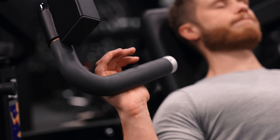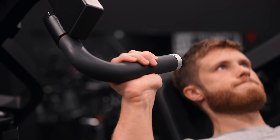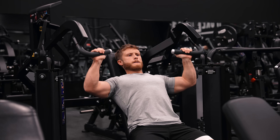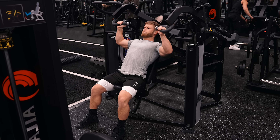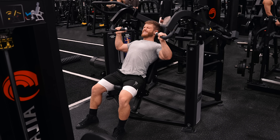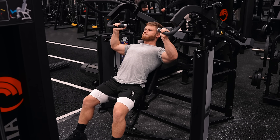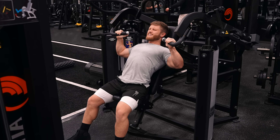I'm using a thumbless grip on these because I find it improves the mind-muscle connection with my delts. You'll notice I'm using a constant tension approach, not quite fully locking out at the top, and maintaining a smooth cadence of about one second up and one second down on each rep. I find it helps me direct my attentional focus to my shoulders better. I'll leave about one rep in the tank on the first two sets — so going to about an RPE of nine — but then I'll take the last set all the way to failure, meaning I'll go until I literally can't get the weight up on the last rep.